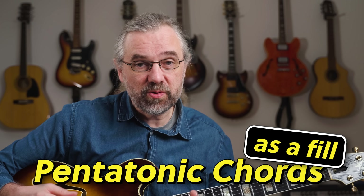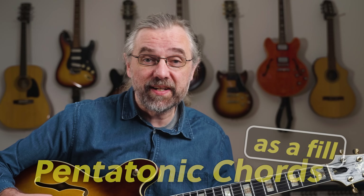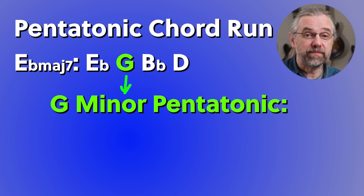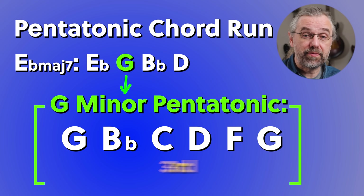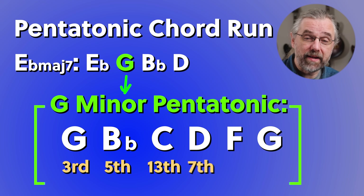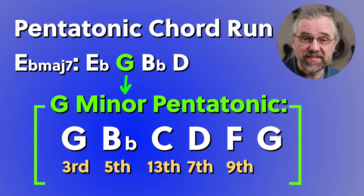For the first bar, you can create a fill using pentatonic scale chords — chords that you construct in the pentatonic scale and move around. The pentatonic scale from the third of the chord is useful for this, because here you have the third, the fifth, the thirteenth, the major seven, and the ninth — all great colors on a major seven chord.